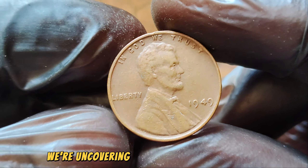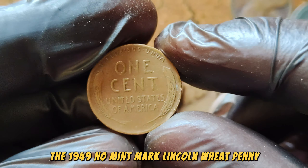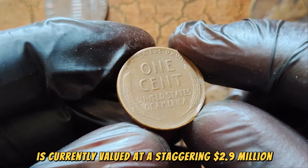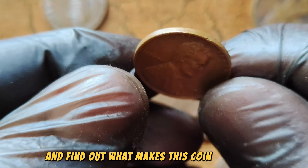Today, we're uncovering the mystery behind a truly exceptional find: the 1949 No Mint Mark Lincoln Wheat Penny. This little piece of history is currently valued at a staggering $2.9 million. So let's jump right in and find out what makes this coin so special.